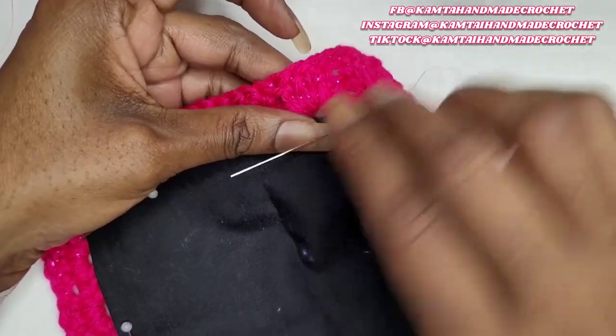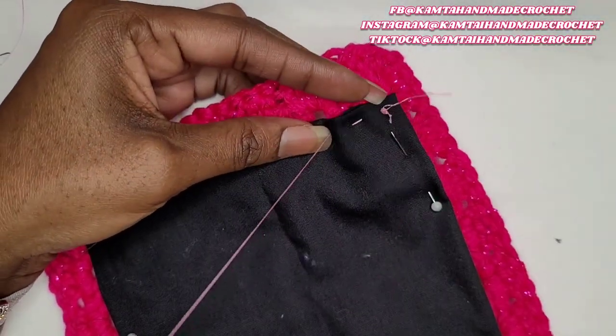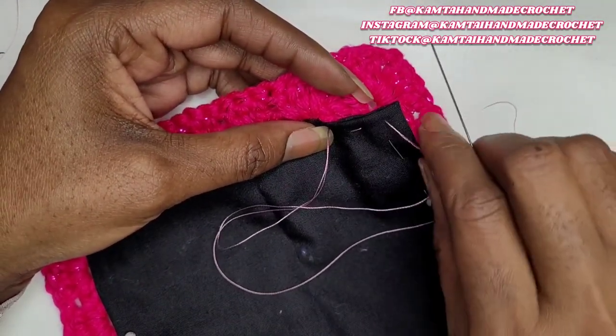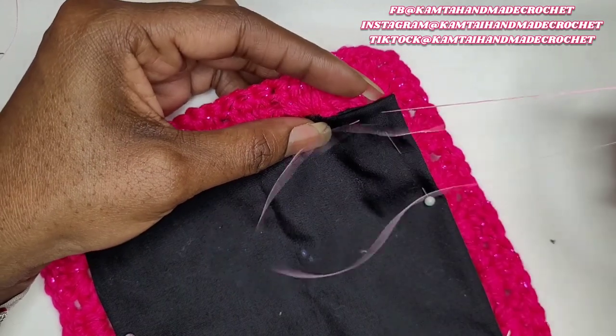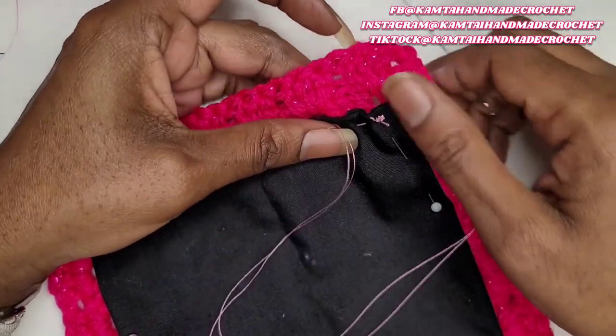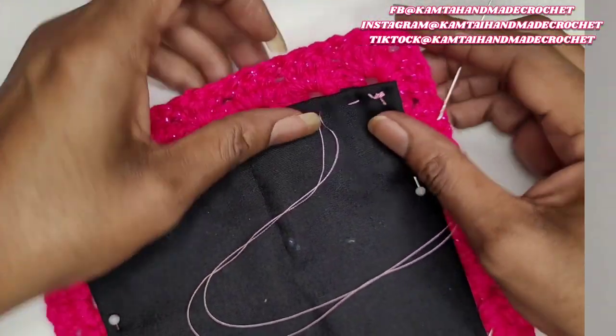Just do a standard in and out. Try not to go all the way through your stitch — you just want to go to the back of the stitch. So again, I'm just going to speed up to get through this. You do this part how you see fit. And I'll be back.